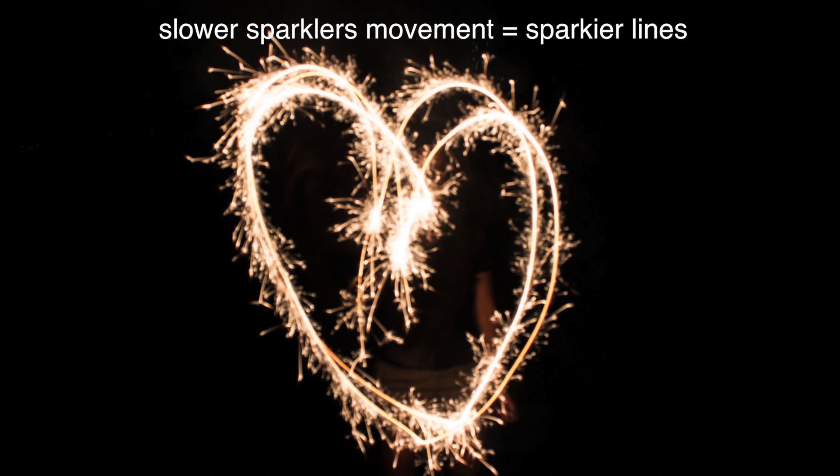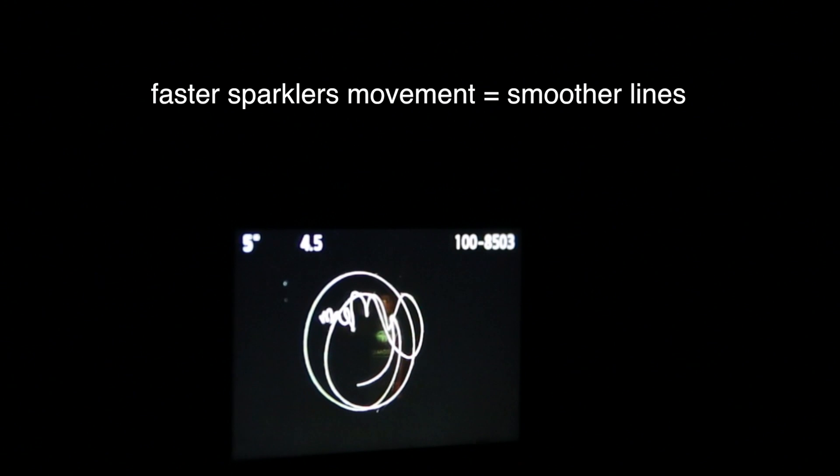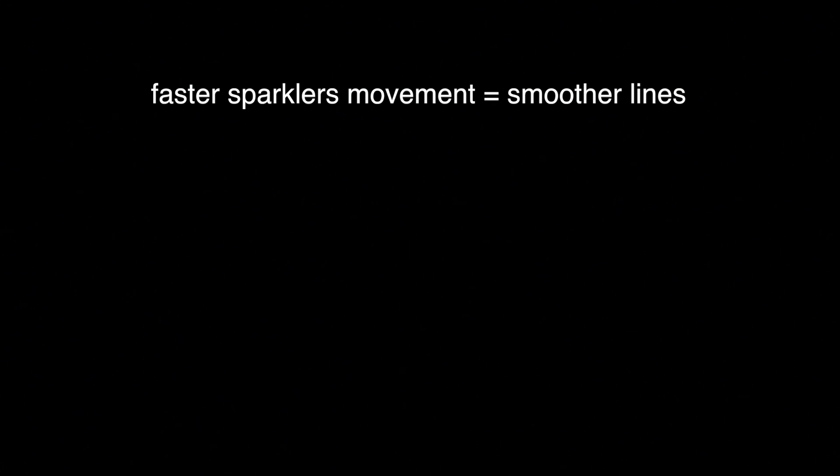What you can really do to start to get fancy is time this and say, okay, you've got about 5 seconds, so go ahead and write your name. Or what we can do is extend our shutter speed by increasing our aperture, and that gives somebody a lot more time to maybe write a longer name. We're going to do that here in just a second after another shot at 5 seconds. There we've got some squiggles and some circles, and the one is done.